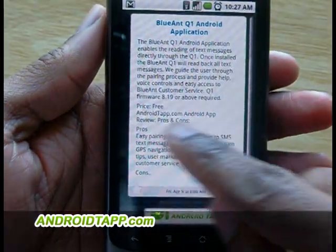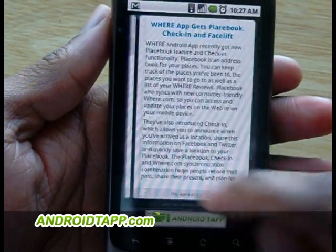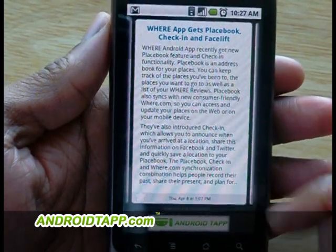You can easily add your feeds just by searching. Once they're found, you have pages upon pages and you can add as many feeds as you like.